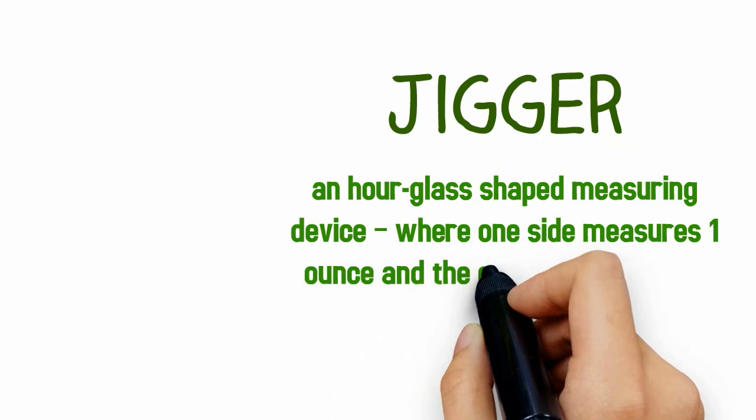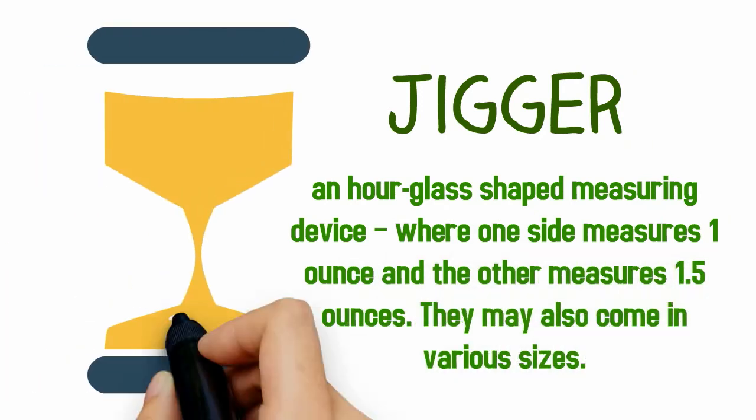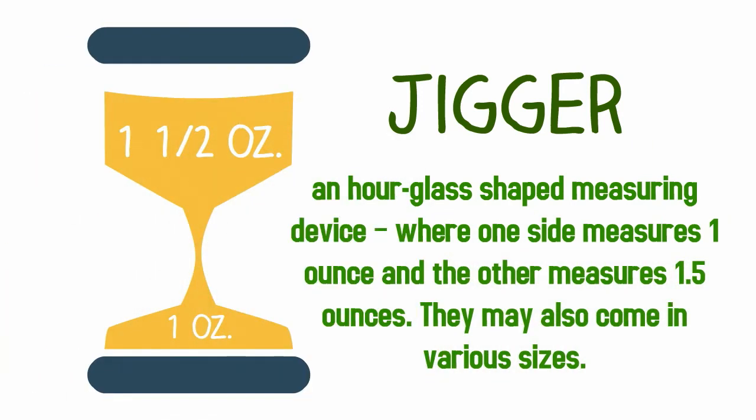A jigger is an hourglass-shaped measuring device where one side measures one ounce and the other measures one and a half ounces. They may also come in various sizes.